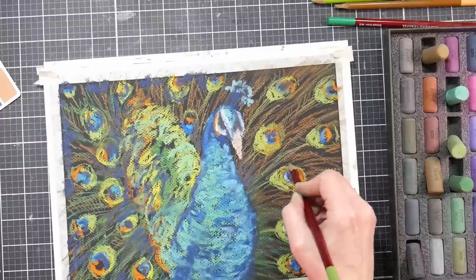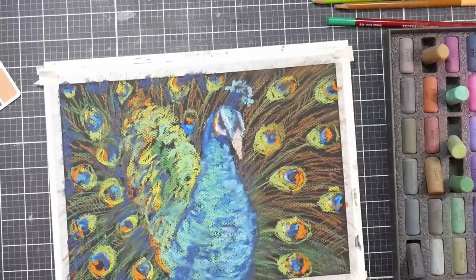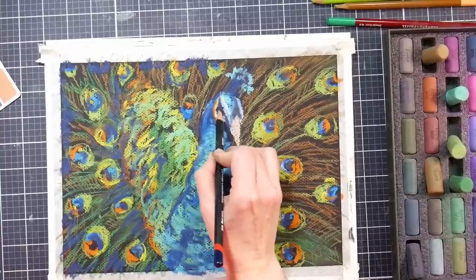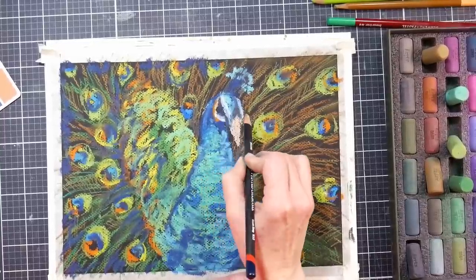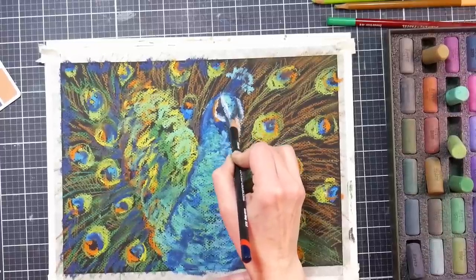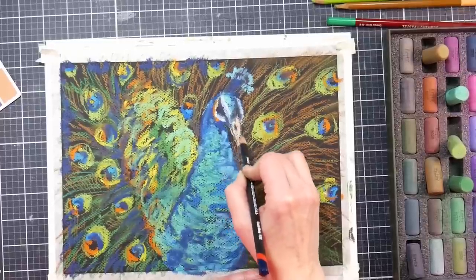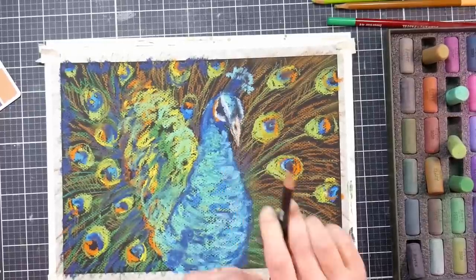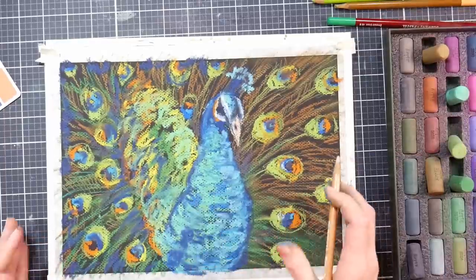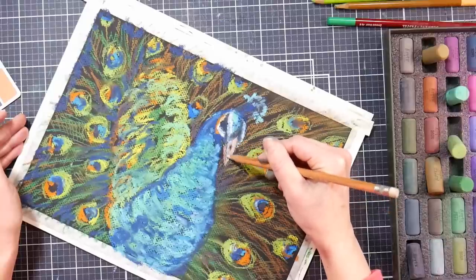The pastel pencil is also useful for going around the edges and sharpening things up — it almost just brings an edge in, and you can even blend your pastels out with it a little bit. I'm using a black pastel pencil here — or it's actually tinted charcoal, but they're essentially very similar products. I honestly don't know what the difference between Derwent's Tinted Charcoal and their pastel pencils are, because they act so similar to me. I was using that for some subtle shading around the face and beak, where I didn't want to go in with a big gummy stick of pastel.